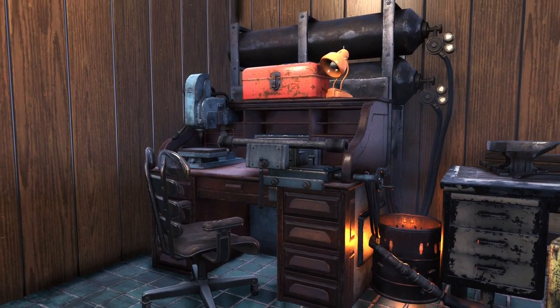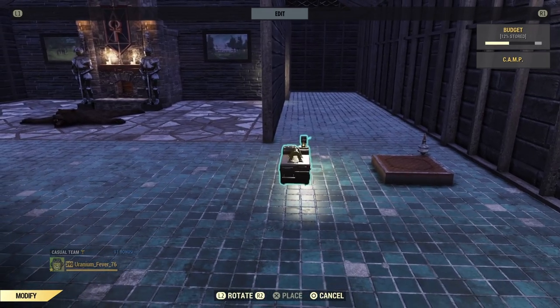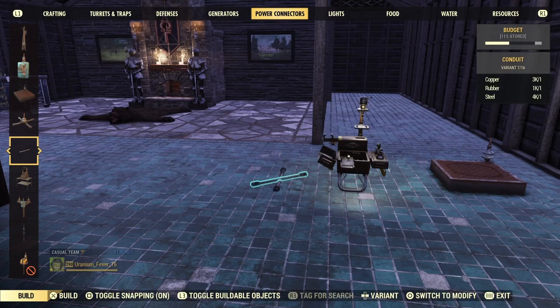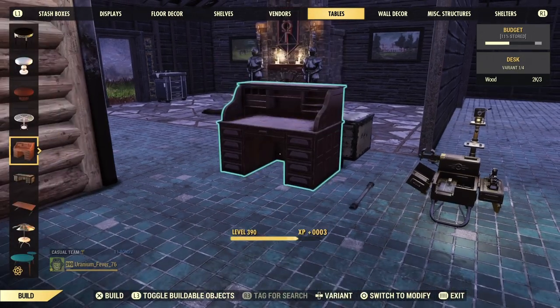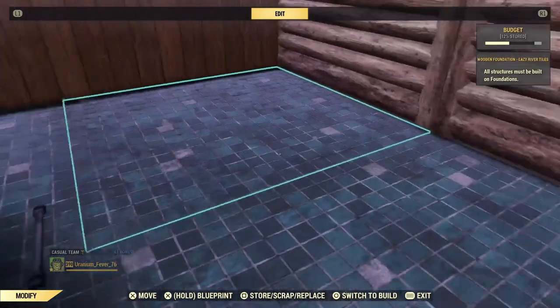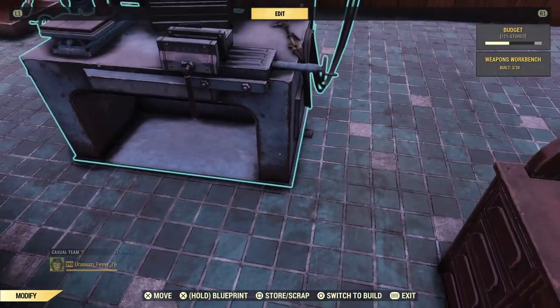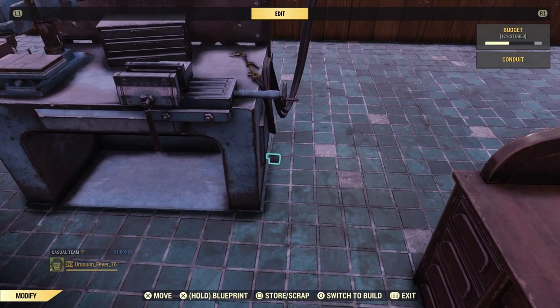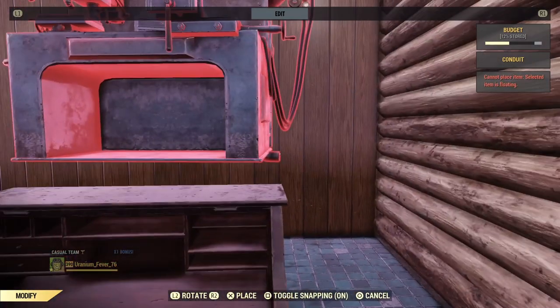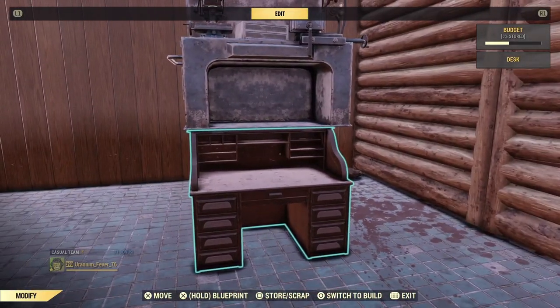To begin, place down a pressure plate and highlight it to compress it, ready for use. Bring the camp module close by before placing down a power conduit. We will use these two desks for the first two designs. Place a weapon's workbench before moving it onto the power conduit. This will allow you to place the bench on top of the desk we selected, and try to line it up so the crafting bench will be sitting nicely on top of the desk's flat surface once we've drop merged the two together.